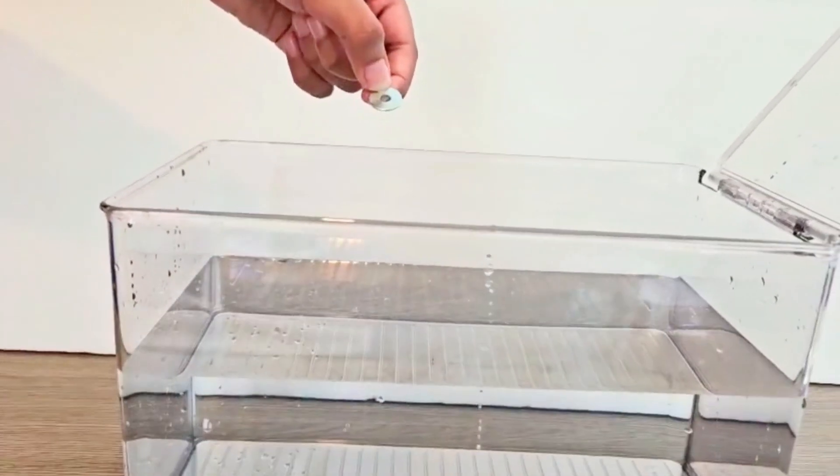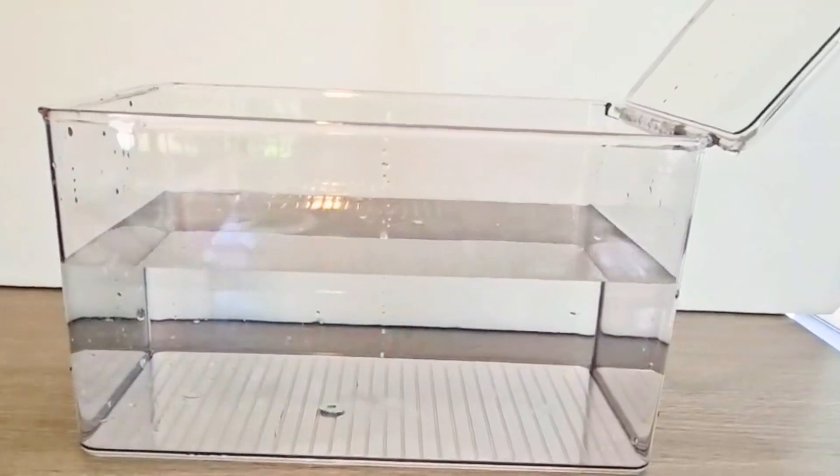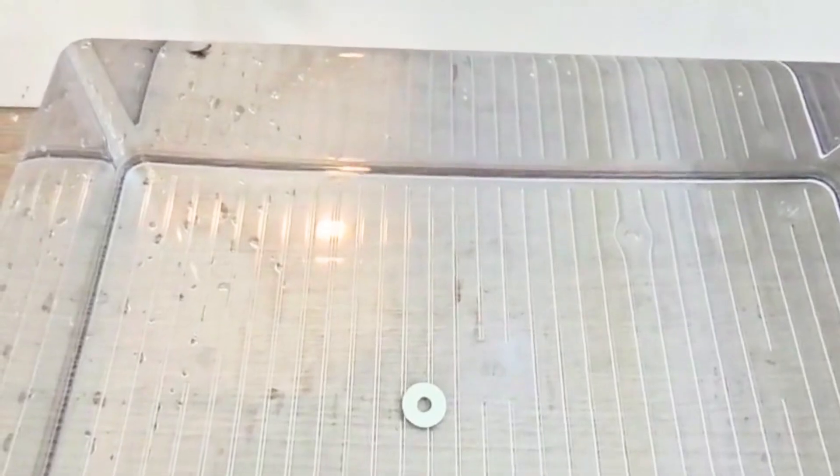As you can see, the washer sinks. Its mass is packed tightly into a small volume, making it more dense than the water around it.